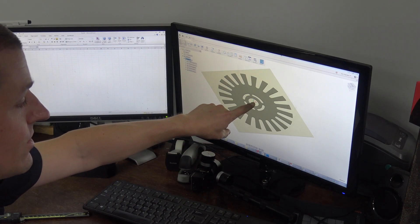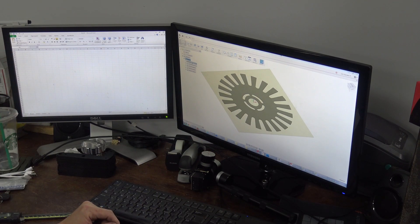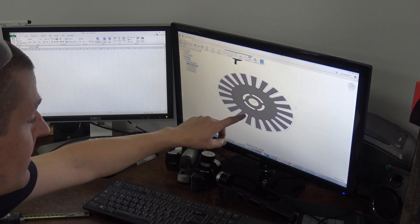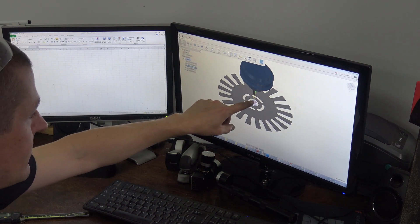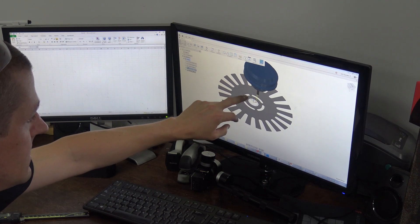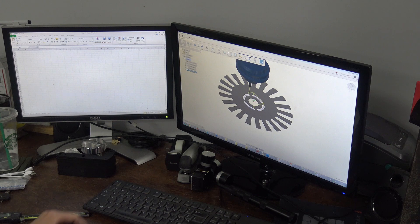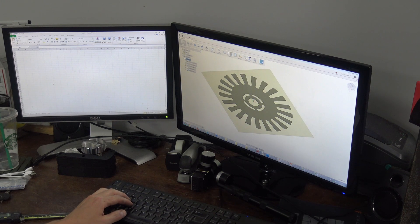We've got our setup centered in the part. We'll do a contour around with an offset edge, then a contour where we come and clean it up, an adaptive for the middle, and then just two contours to clean up the middle, and then our little nurdles around the edge. Post.